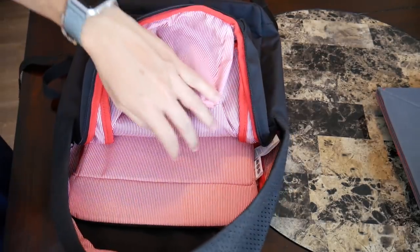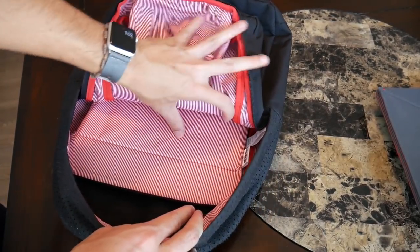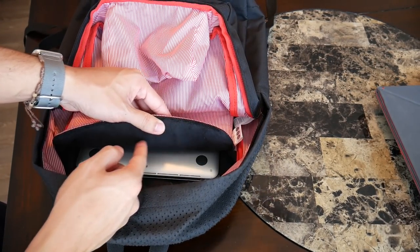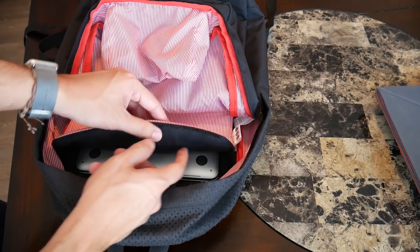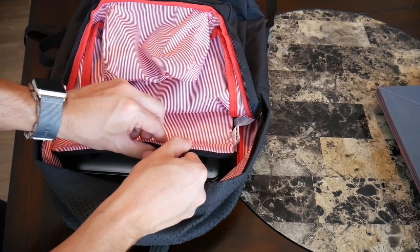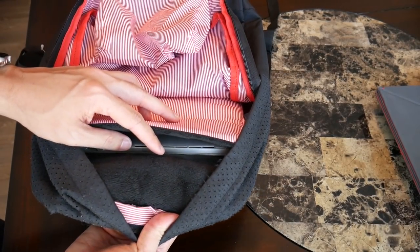The last thing I want to talk about is the laptop compartment, and this is probably my favorite part of the bag. Of all the backpacks that I've looked at, this is one of the best implemented laptop compartments that I've seen — which I did not expect. I was really impressed with just how well it manages to keep my device protected. I really love how thick the padding on it is. I love that both sides have a really nice soft fleece lining, very similar to the fleece lining found in the quick access compartment.